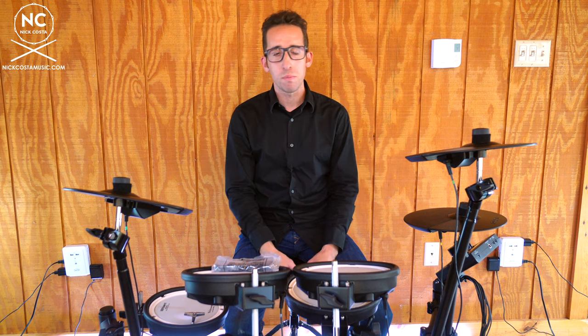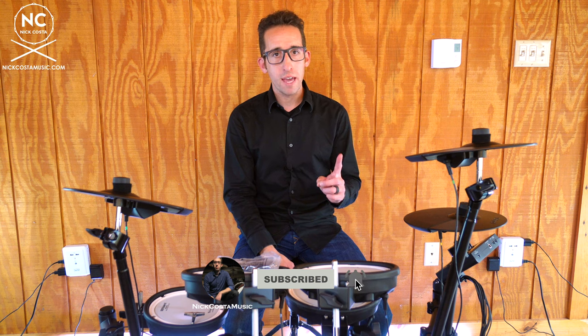If you have any questions on setting up your Roland TD-07 DMK kit, feel free to leave a comment below and I'll try to help out any way I can. If you like this video, give it a thumbs up so other people can find it. Hit the subscribe button and the bell notification so you're notified of any additional content uploaded to the channel. Thank you so much for checking out this video on how to set up the Roland TD-07 DMK electronic kit — until next time, see you later.